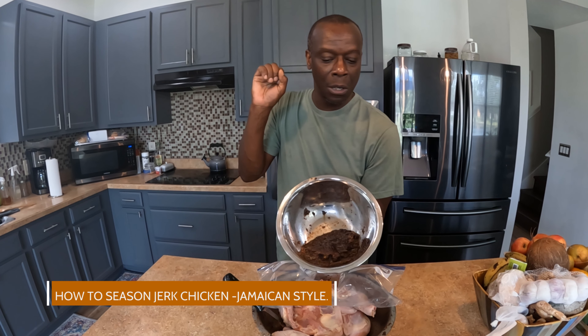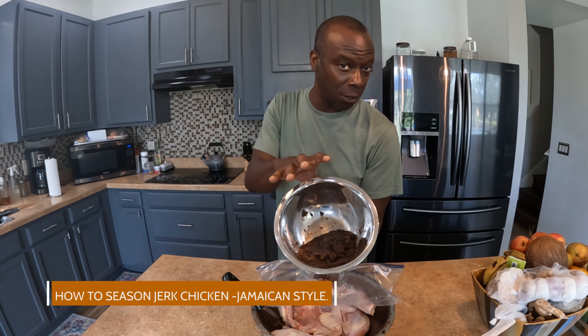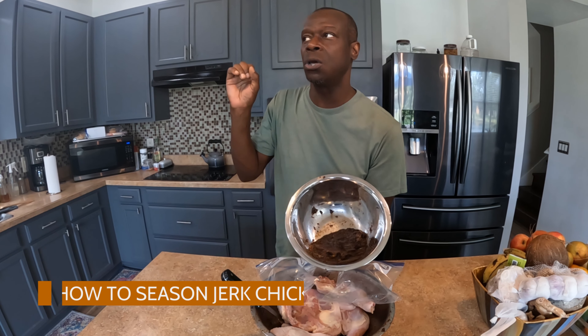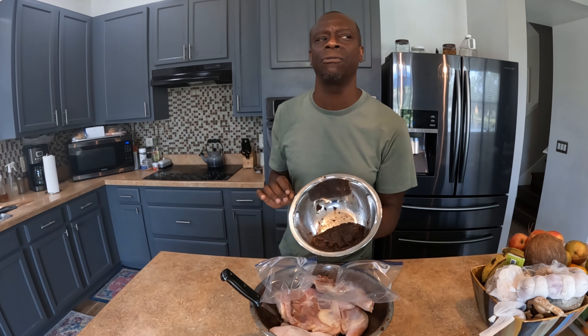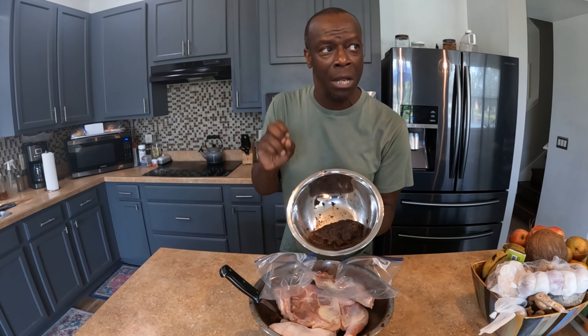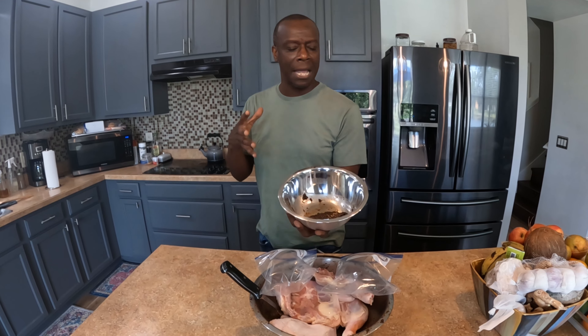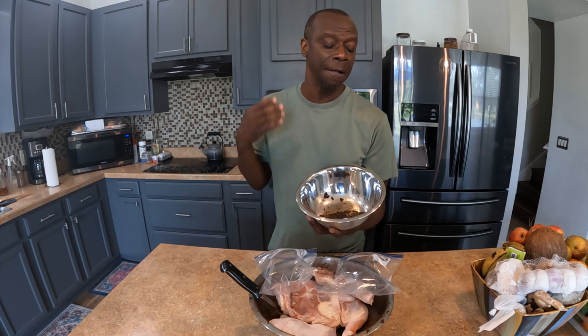Scotch bonnet pepper, pimento which is allspice, garlic, salt, and thyme. I blend it all together with a little bit of molasses. Sometimes I'll even throw in a little Red Stripe beer, vinegar, and some citrus just to get the flavor. It all depends on what I feel and how hot I want the chicken at the time.